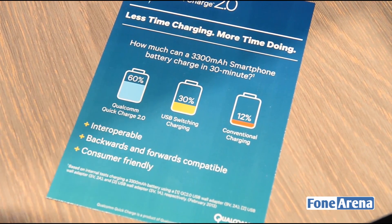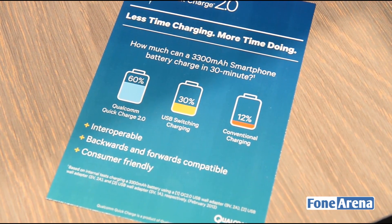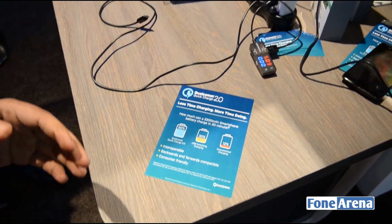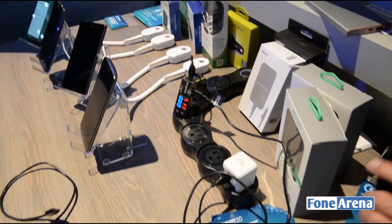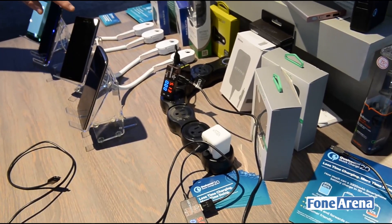I've always been looking for something beyond the wall charger for Quick Charge, because the moment you get used to Quick Charge, it's very hard to use the conventional battery pack. Seeing that, Qualcomm is actually working with certain hardware companies to manufacture power banks as well as car chargers and wall chargers, which are Quick Charge 2.0 enabled. So you can actually get the same charging time from a battery pack.